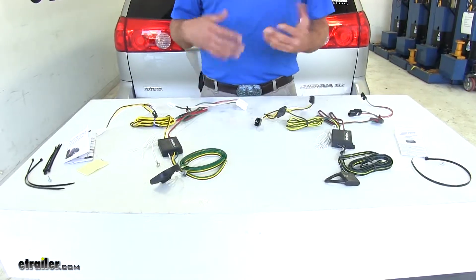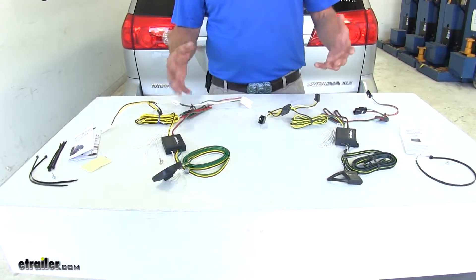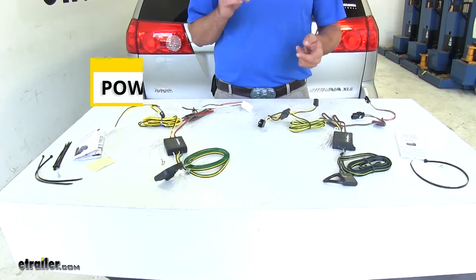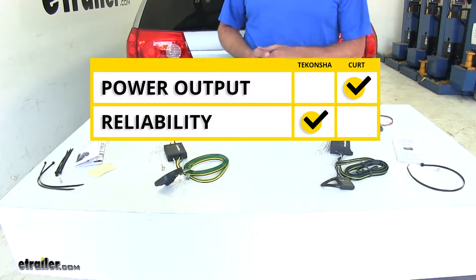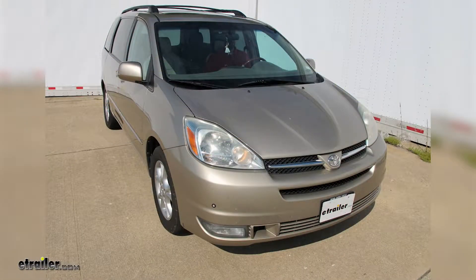To sum up, most things between the wiring harnesses are the same. The only two areas where they differ are power output — with CURT being the winner there — and dependability and reliability, with TACONCHA being the winner there. That completes our look at the best custom fit vehicle wiring harnesses available for the Toyota Sienna. Hope this information is helpful in deciding which one is right for you.